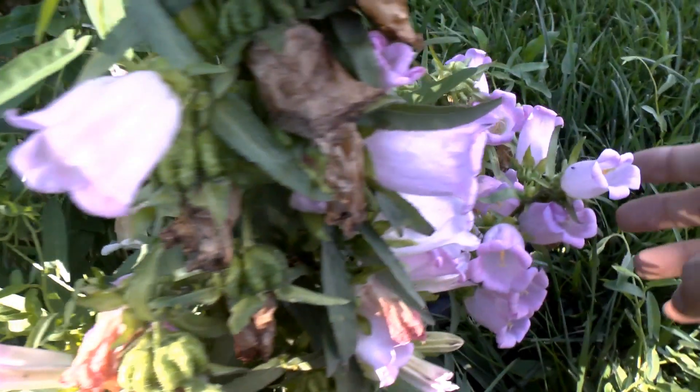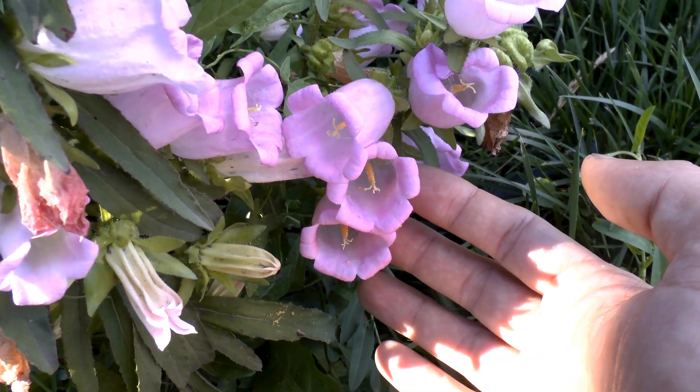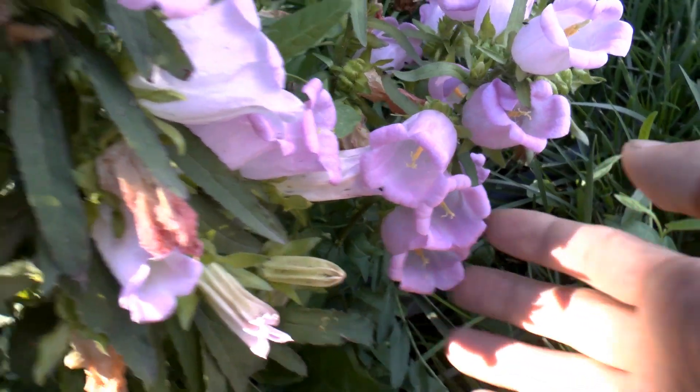This one is more of a cut flower — very, very nice. It can survive a few days, and if you add sugar, chlorine, or whatever, it can survive a little bit more, but that's another video already.